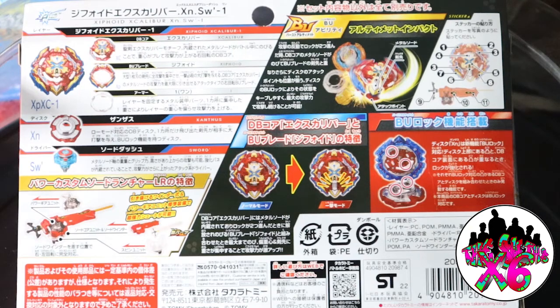You can also see on the back of this thing that it comes with a ripcord launcher, which we haven't seen one in a long time. This one is almost identical to the Excalibur for the God Layers that came in that box as well. So let's get this Bey unboxed, see what it looks like, see how much it weighs, and let's get it tested.